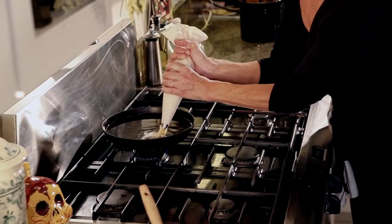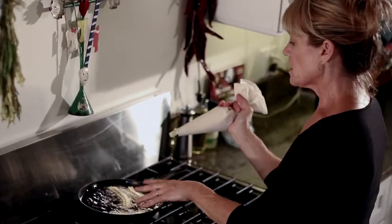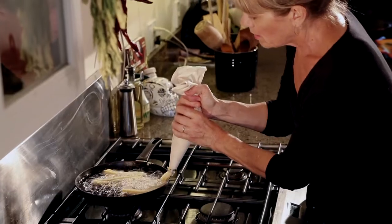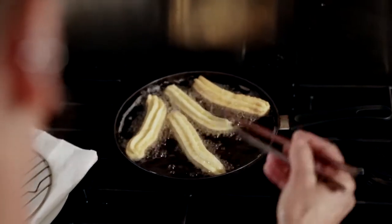We're going to make sure our oil is hot by doing a sacrificial churro. You can see the bubbles all around — it's cooking pretty fast. This is good, this is exactly what you want right here. I like to use chopsticks when I'm deep frying. I find them very handy for handling hot things.